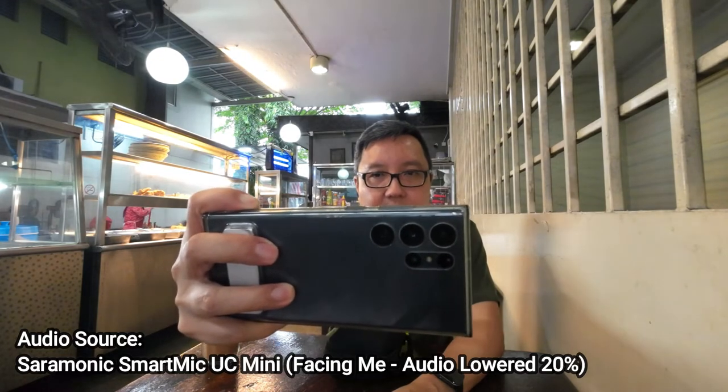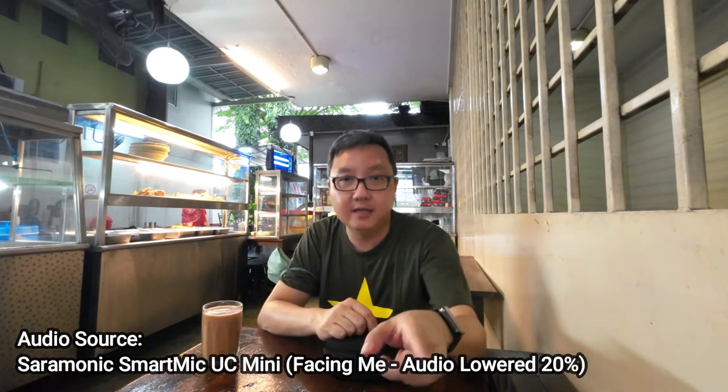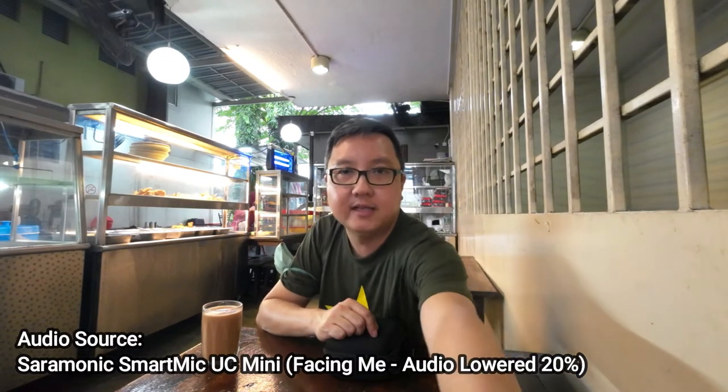The other thing I'm going to try is turning the camera around facing the other way, but the mic is actually facing the other way as well — so let's test that out.